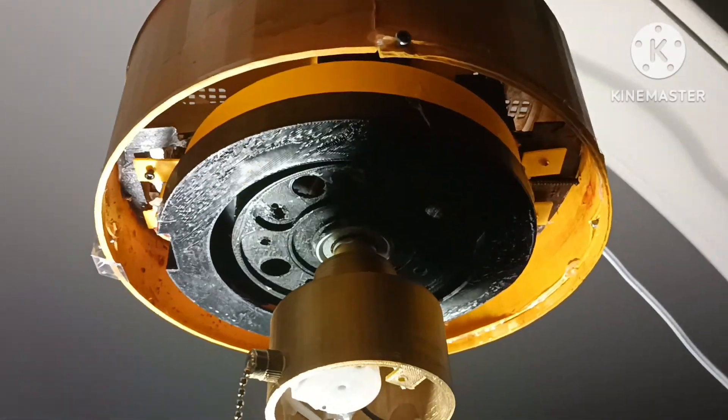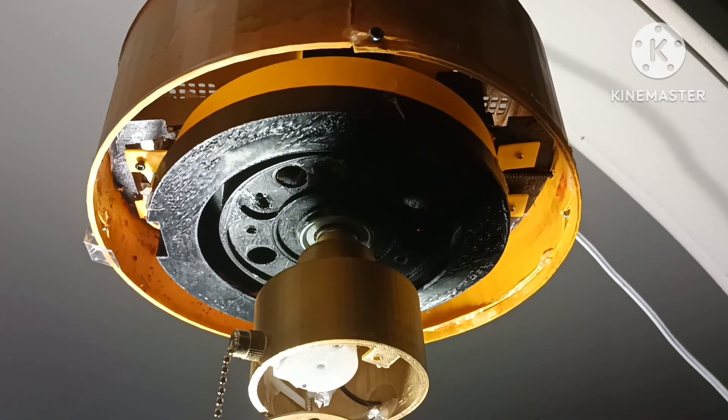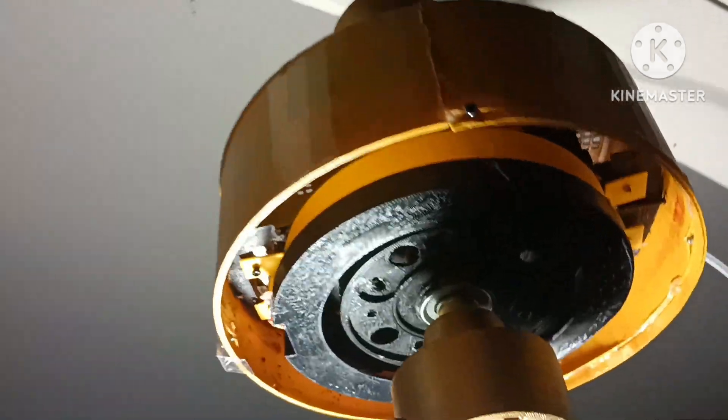This might actually be the first 3D printed full-scale ceiling fan. Nice.